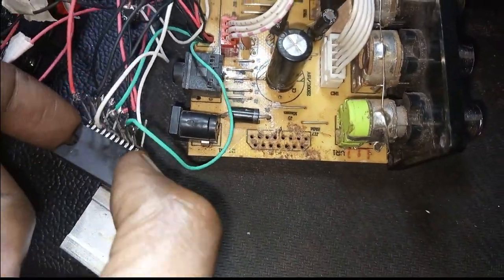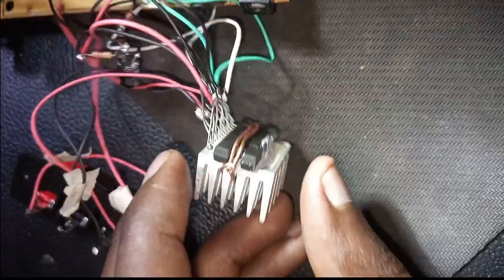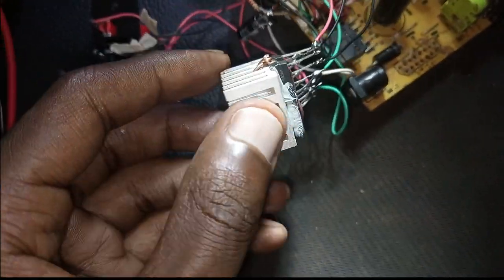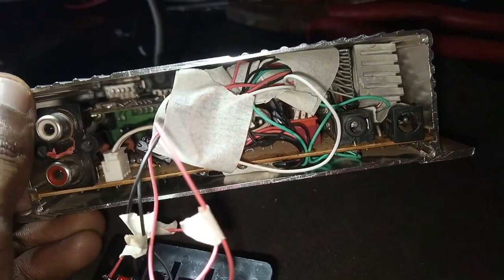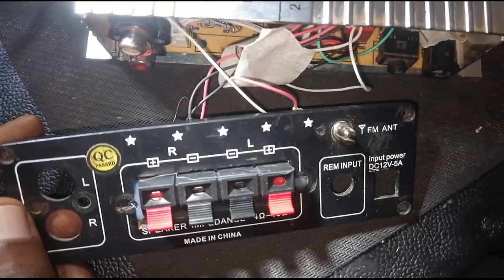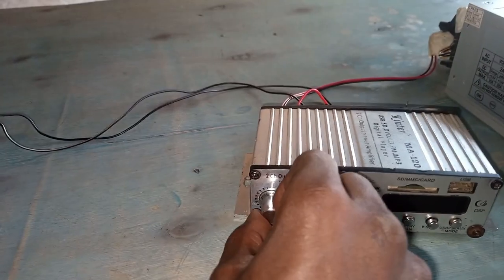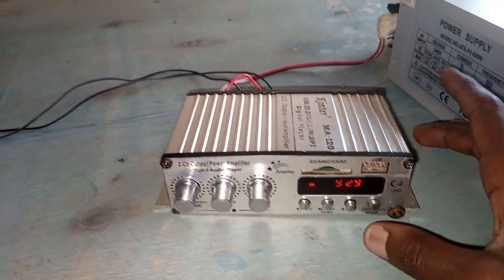We apply heat paste to the heatsink. Since this one does not have screws, I attached a wire and made sure it is firm using pliers — it is attached there. Then I put all the contents into the container, making sure they don't touch each other. For the speaker connectors, I used a glue gun to hold them together.